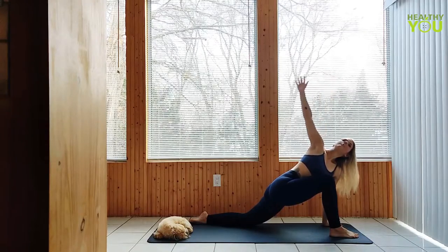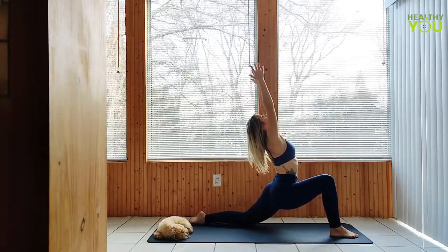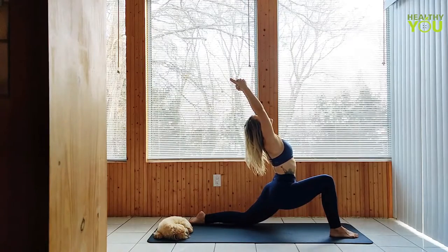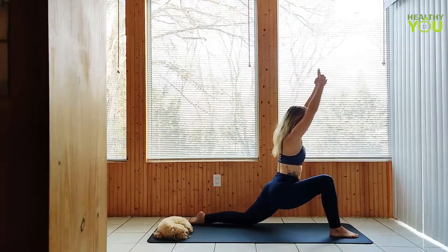Release the twist and raise both arms to a low lunge. Hands down, curl the back toes under and raise the knee.